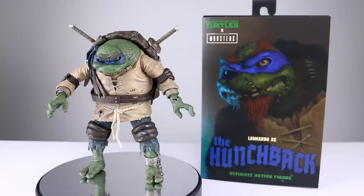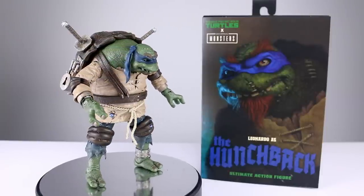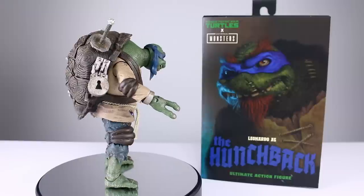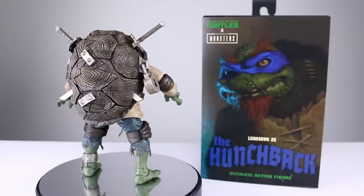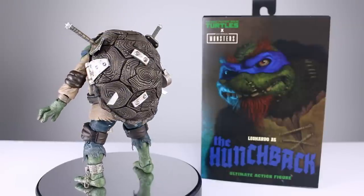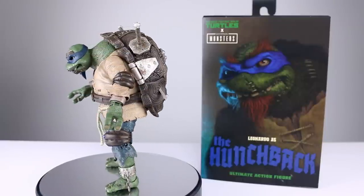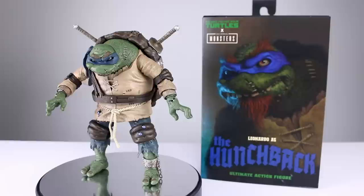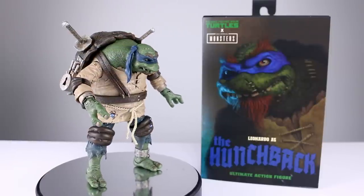What's up guys, this is Anthony from Anthony's Customs, and for this review we are looking at NECA's Teenage Mutant Ninja Turtles x Universal Monsters Leonardo as the Hunchback Ultimate action figure. This is part of Target's Fall Geek Out. It should be in stores either this week, next week, or last week depending on when you're seeing this video. They should be stocking these and they should be relatively easy to find.